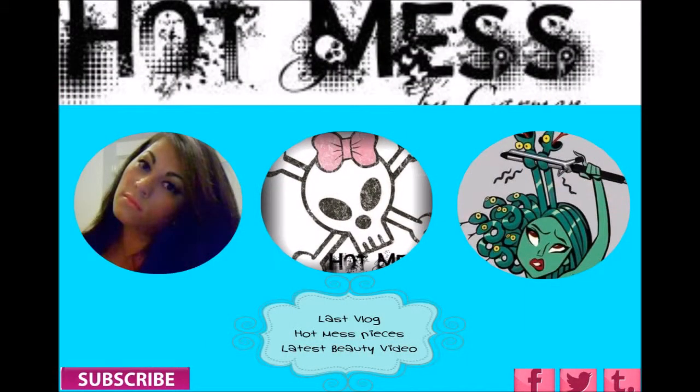Thanks for watching, you guys. Make sure you like and subscribe to the channel and I will see you later. If you guys have other comparisons you want me to try, go ahead and message me or comment and I will get to you as soon as possible. Thanks for watching — if you're interested in my last vlog or the latest beauty video, just click the links above. Don't forget to like and subscribe.